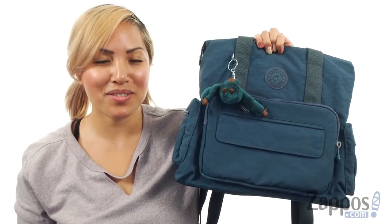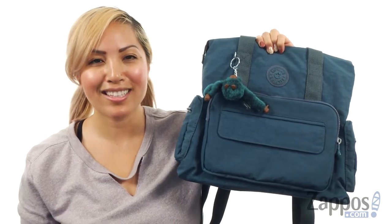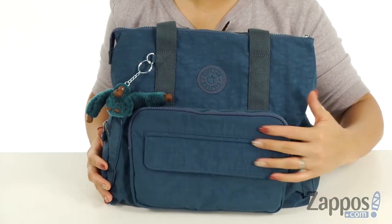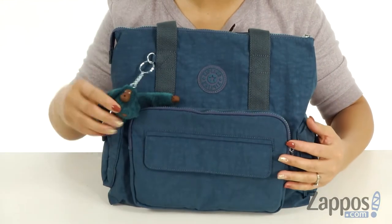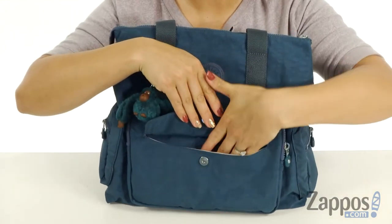What's up internet peeps? It's Gina Lynn here with Apples.com and we're gonna take a closer look at the Alvi, and it's from Kipling. This purse is made of a lightweight nylon material and I really like how it comes with this fun little monkey — he's saying what's up!